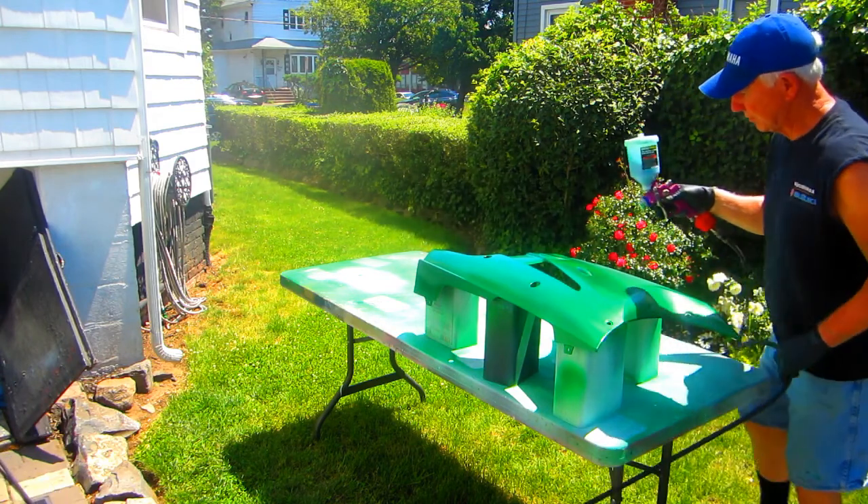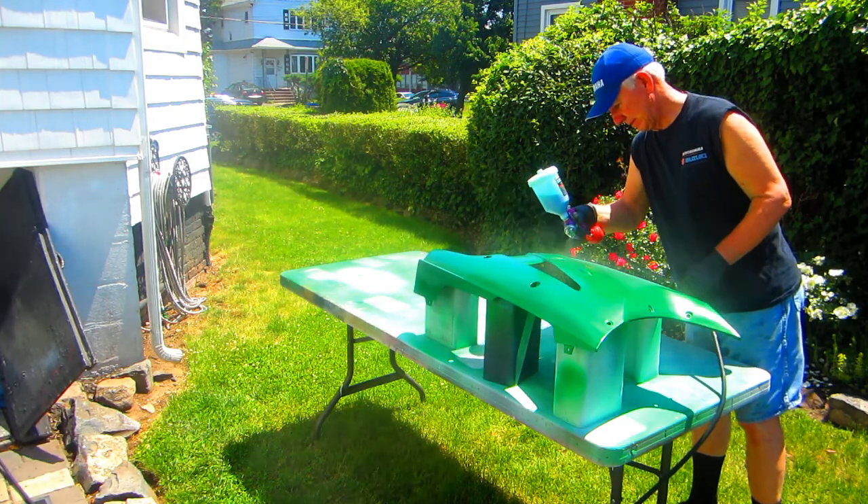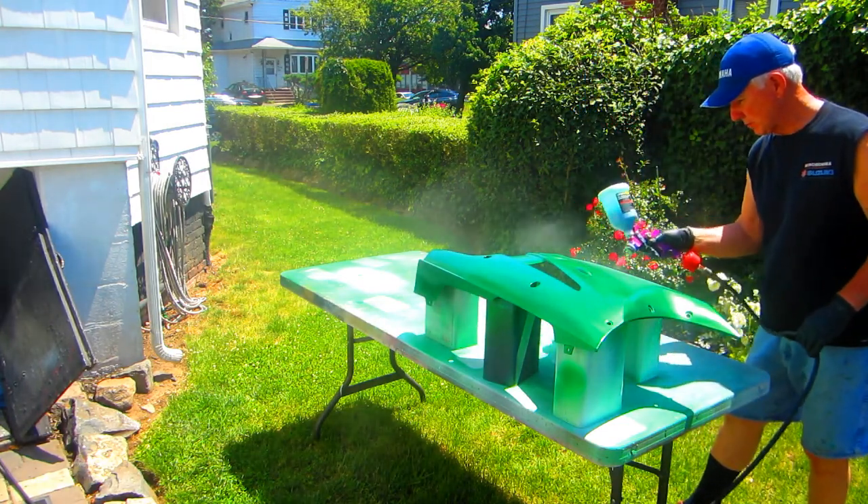It is absolutely beautiful when this has the clear on it — it's spectacular. It's what you would expect when you can pay twenty thousand dollars plus for a motorcycle.